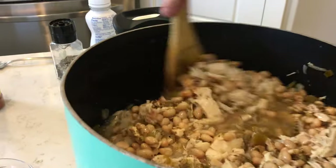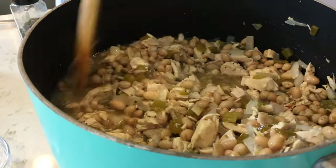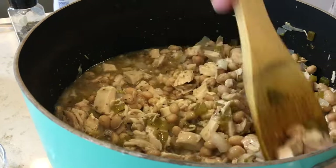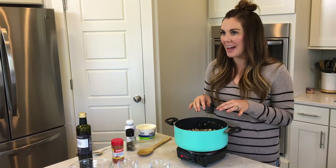That basically is it. You are going to let this simmer for about 30 minutes on medium to medium-low heat, and just let those flavors melt together as they simmer. We'll let this simmer and then come right back.